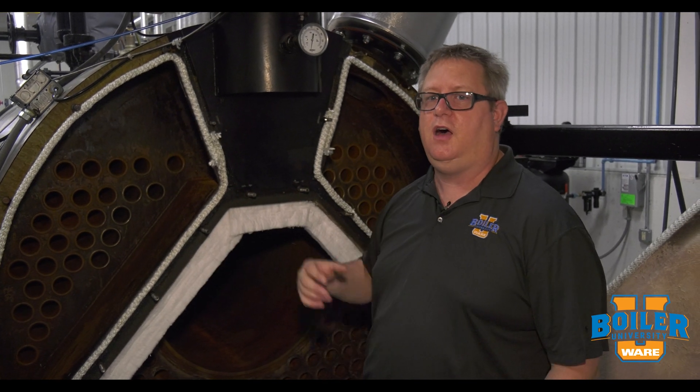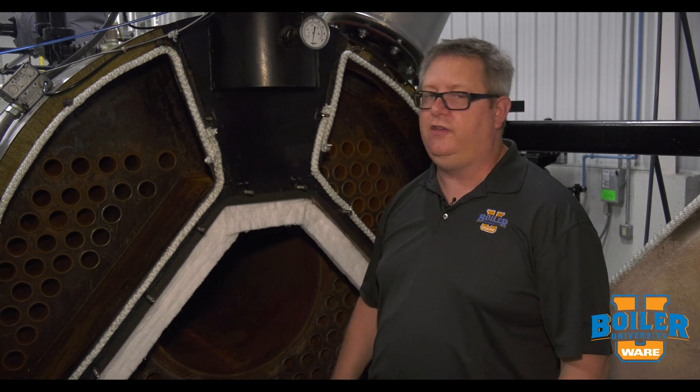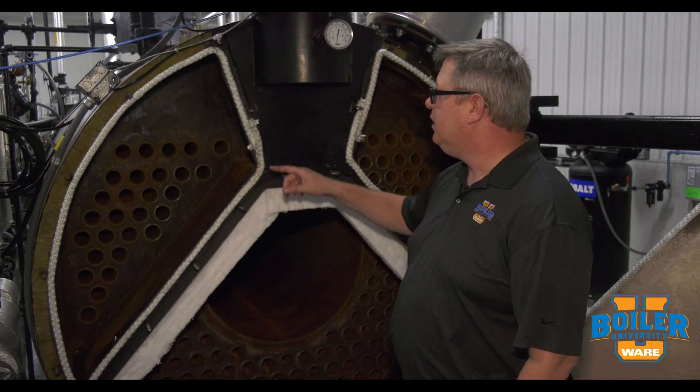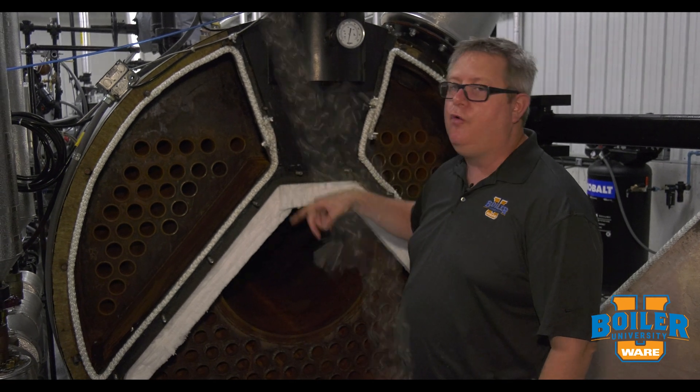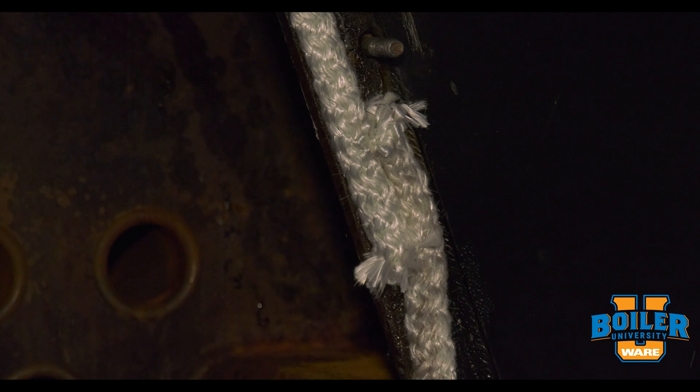When we open the boiler up, it usually just falls right off, and that's great because we want to replace it every time that we open and close the boiler. Lastly, we want to have an overlap on the ropes to be sure we don't have a gap for flue gases to escape.